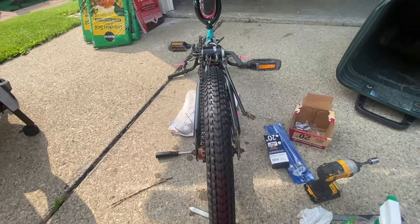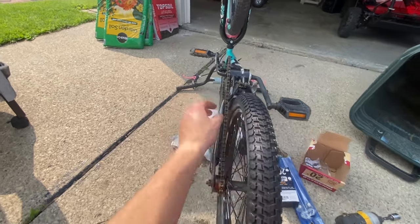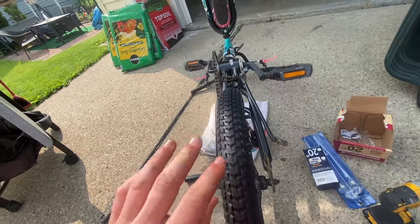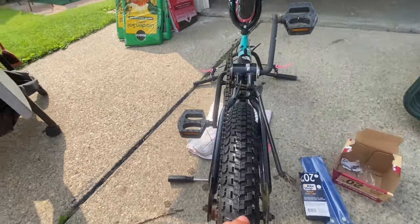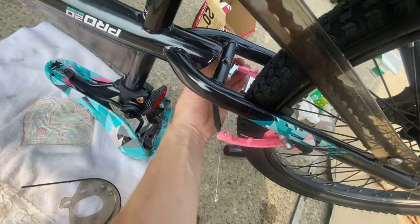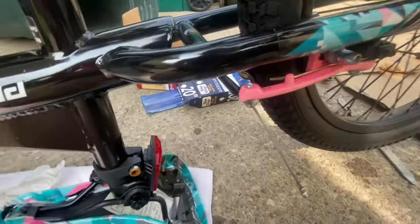Now lastly, before we ride this thing, we're going to reconnect our brake cable on the back — that is definitely important. I've now reconnected the brake cable on the back.